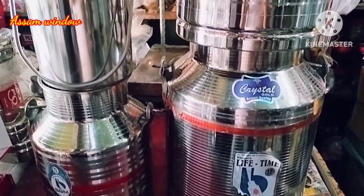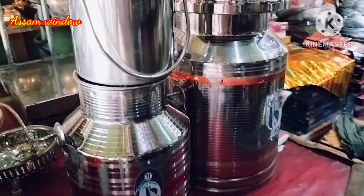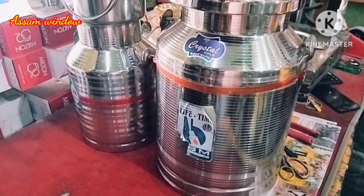Hello viewers! I have a new product called Aquieta Nutron. I also have a new product called ABLAC Extended Stiller Milk Can. It comes in different sizes.